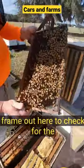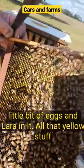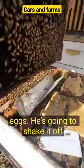Dad's pulling a frame out here to check for the queen. You can see this one has a little bit of eggs in it. All that yellow stuff up top, that's the pollen. A little bit of brood. This one's full of eggs.